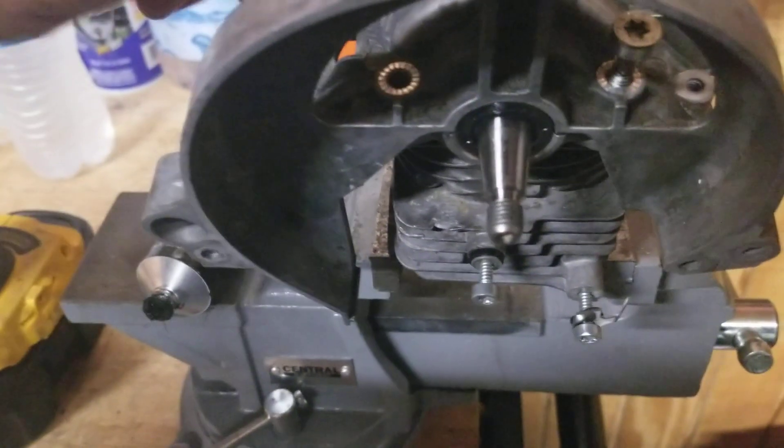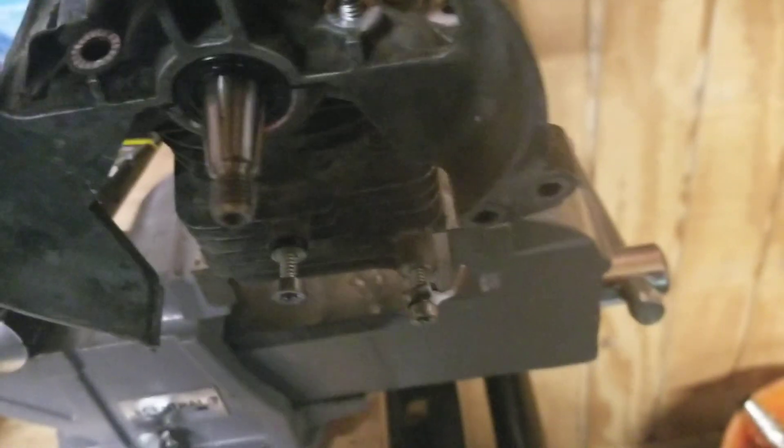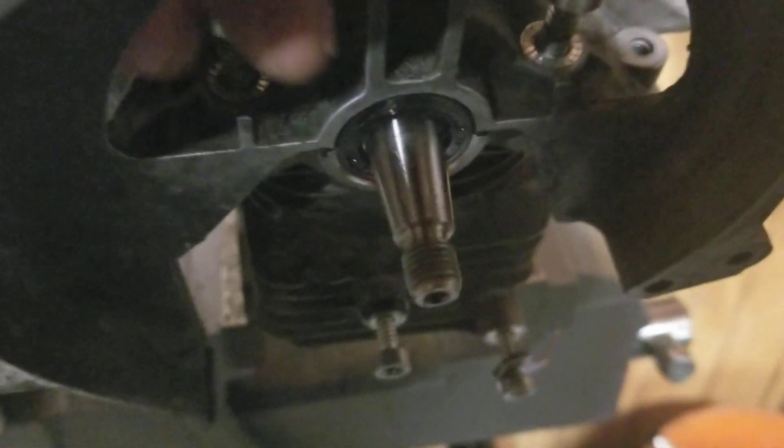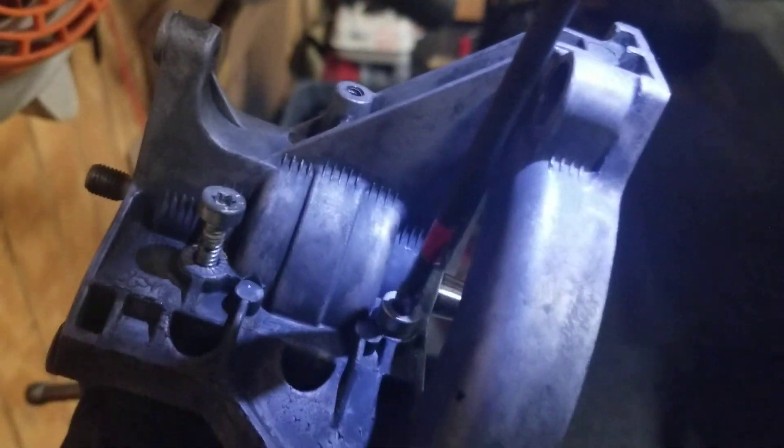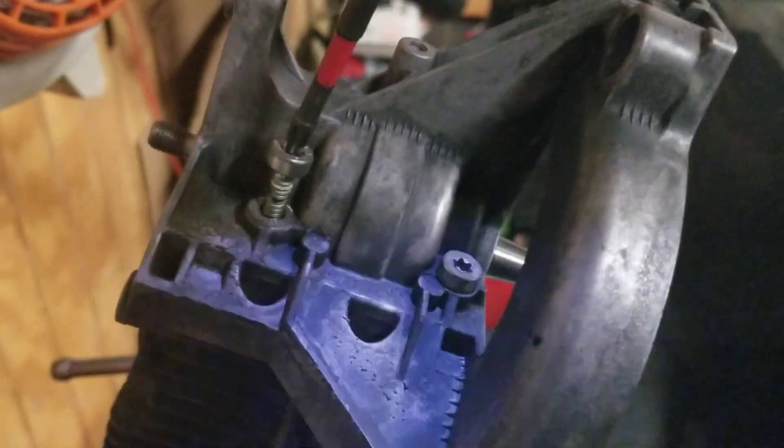I'll lock these back down. I check to make sure I don't put too much or too little. My little technique with my tool has worked out pretty good — I've had really good luck with it over the years. I've done quite a few of these. One little bump, I'll check the torque. That's good, and then I'll recheck it and torque it.